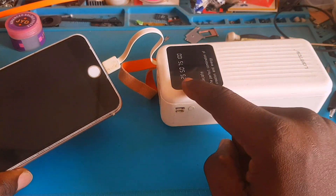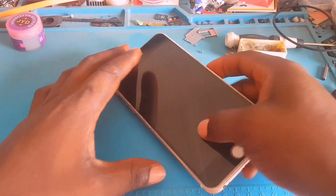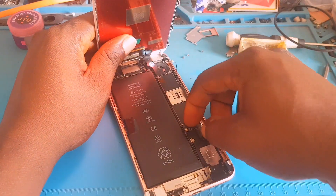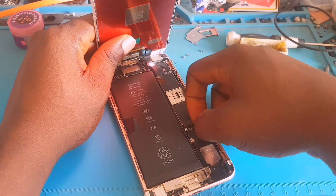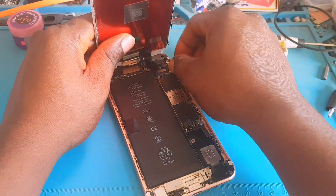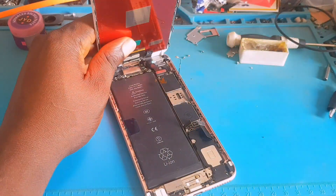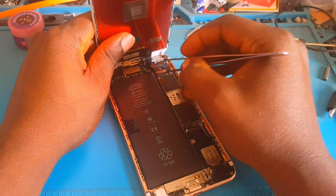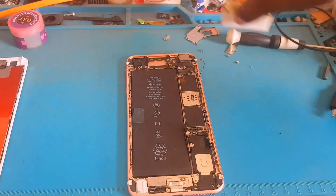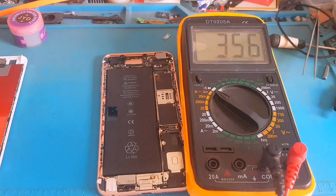Let's try it again — it's not working. It is always a good thing to ask your clients what happened before the phone developed a problem, because it will help you in the long run while troubleshooting. The guy went to charge it somewhere and when he went to pick it up the phone wasn't switching on. Let's keep that at the back of our mind.